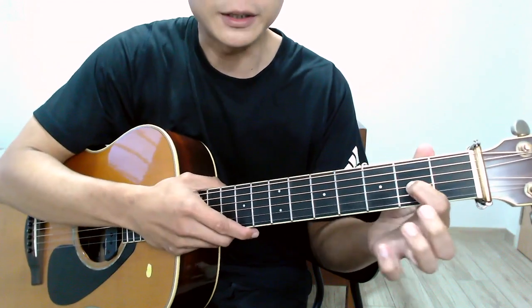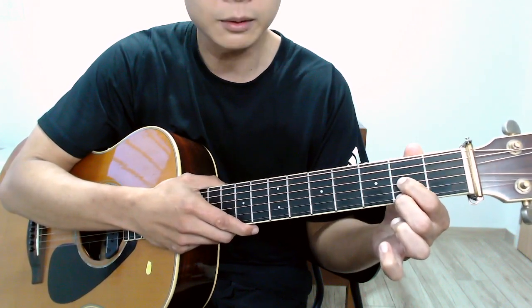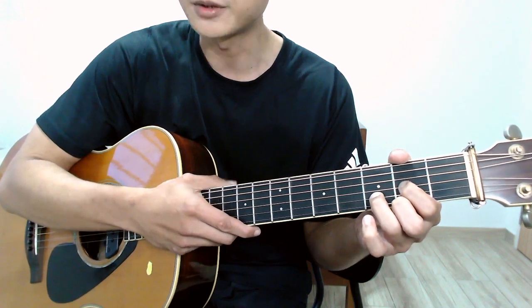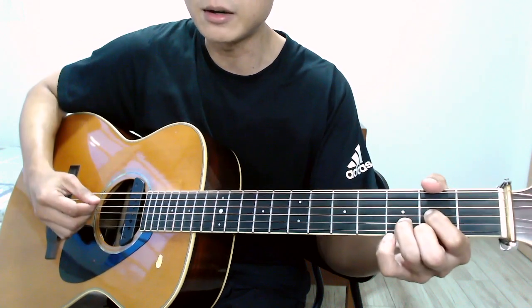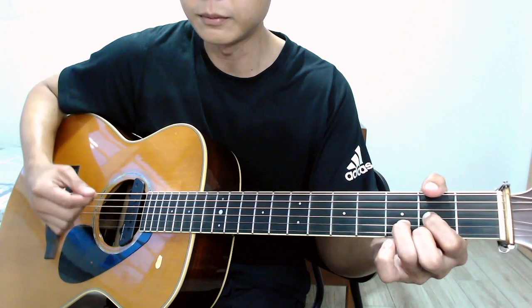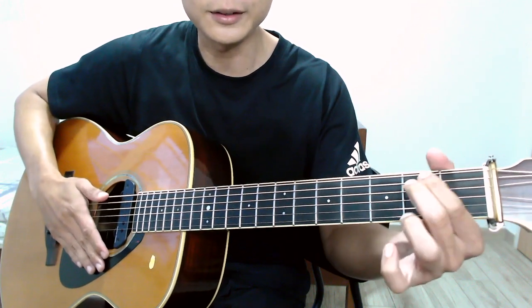For the D chord, I have my index finger on the second fret of the third string, my middle finger on the second fret of the first string, and my ring finger on the third fret of the second string. The D chord is a four-string chord, so when strumming you want to start from the fourth string down to the first string.